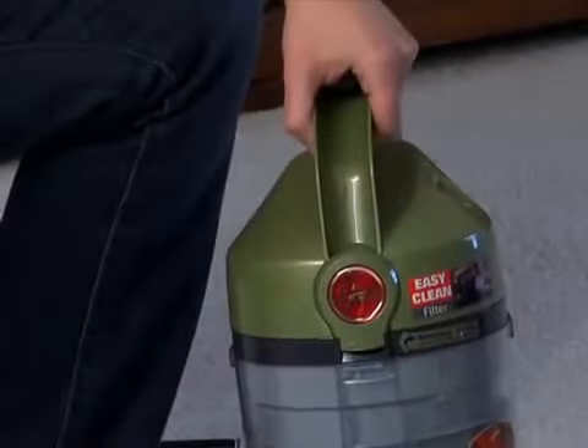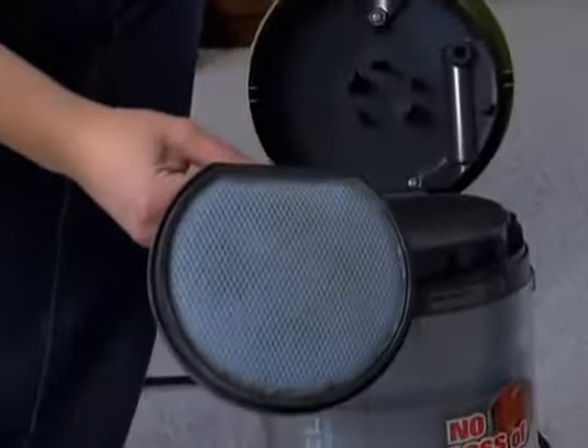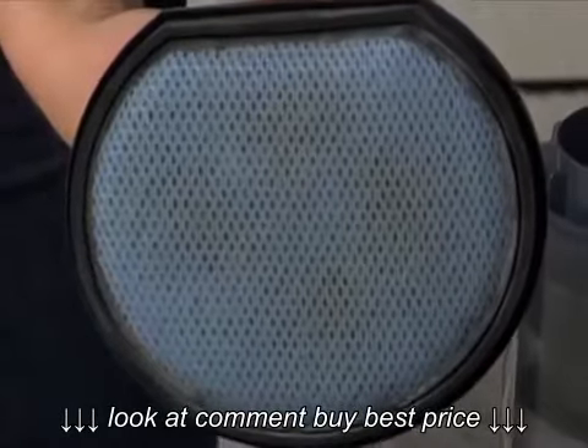To clean the rinseable filter, pull up on the latch located under the Hoover logo. Remove the filter using the tab.